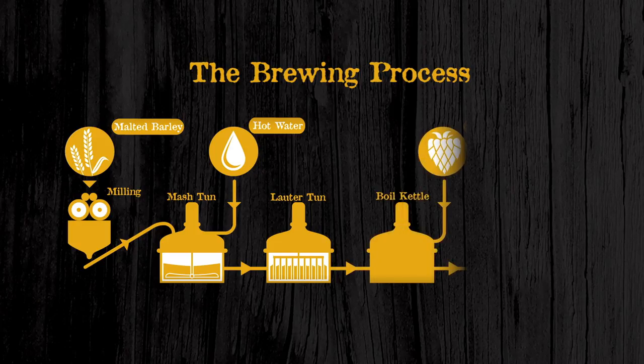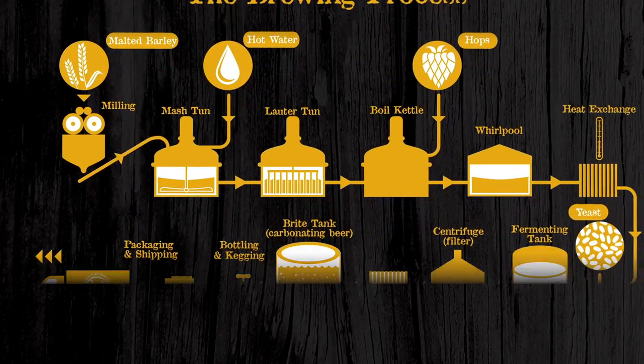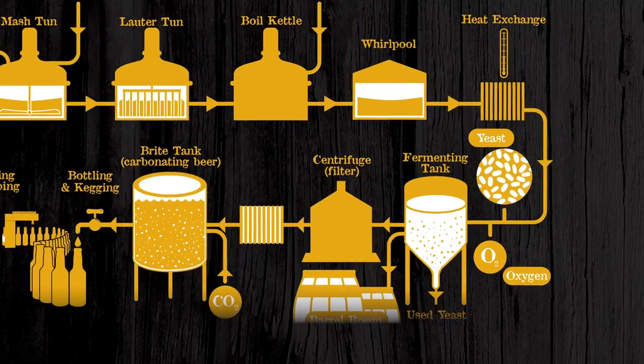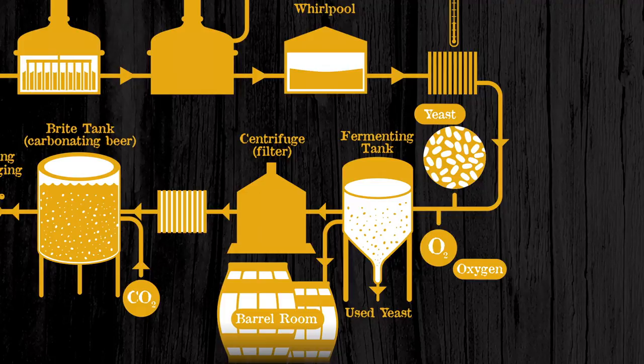At the end of that boil process, we're going to send the entire wort mixture through a whirlpool process, and that's going to pull together any hop particulates or any solids that made it from the Lauter Tun to the center. We're able to discard them, and then we'll move that product to our fermenters after passing through a heat exchanger to cool it down.